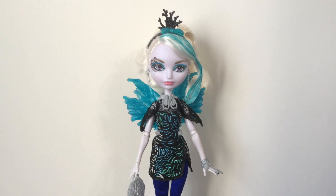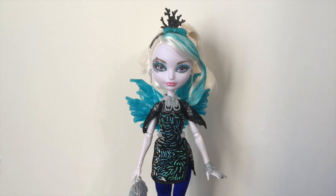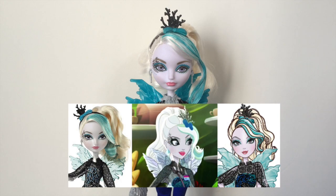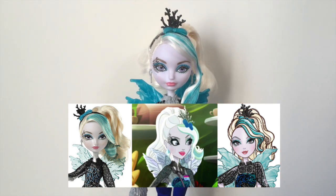Welcome back to another tutorial! Today we're going to be restyling Faybelle Thorn's hair. Her restyle is going to be pretty straightforward because her hairstyle has a cohesion between all mediums — the little colored fringe is going to be a loose curl just hanging on the front.